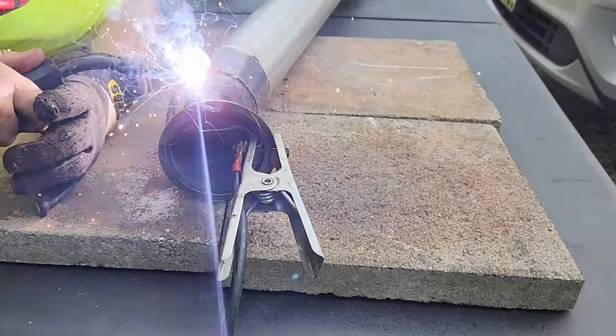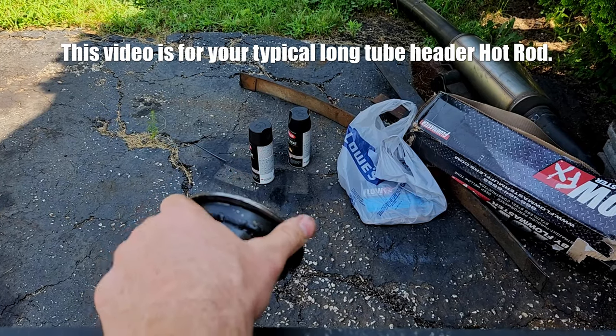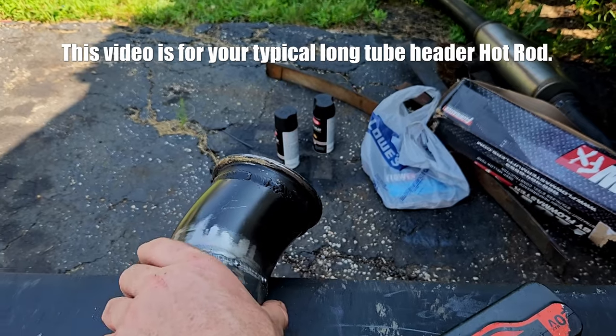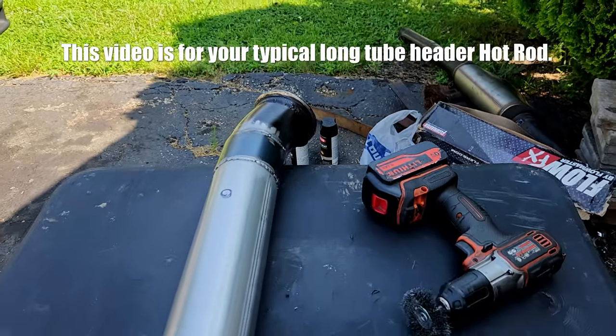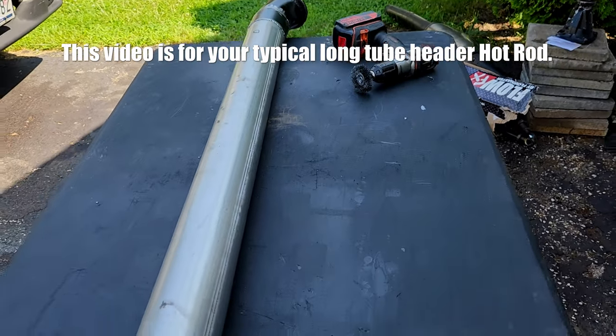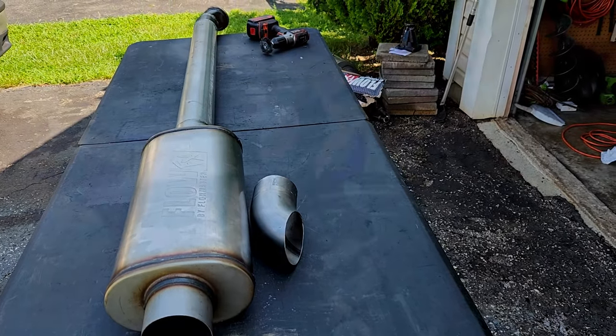We're gonna do this from the head on back. There's a whole bunch of different clamps for this — I just happen to be using the V-band, so whatever clamp you're using, you'll start from there and work your way back. I'm gonna show you the tricks I've learned doing exhaust on your back with a flux core welder to get this done without driving yourself mad. Let's get to it.